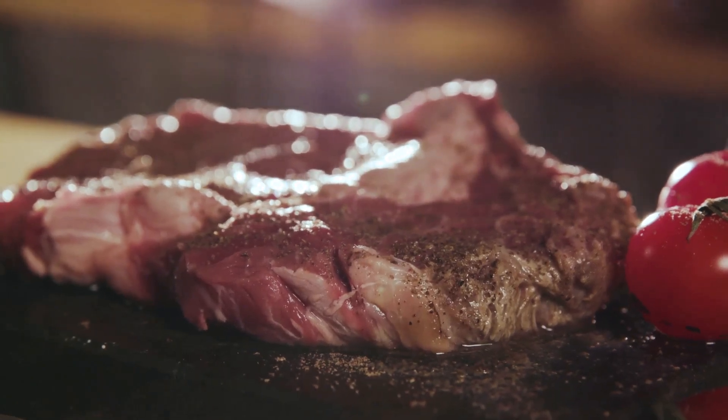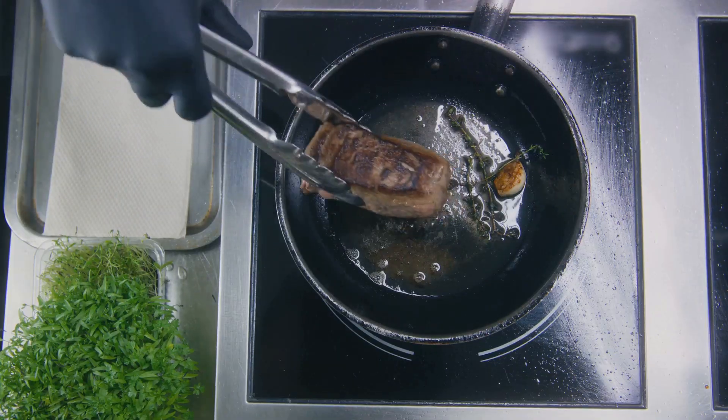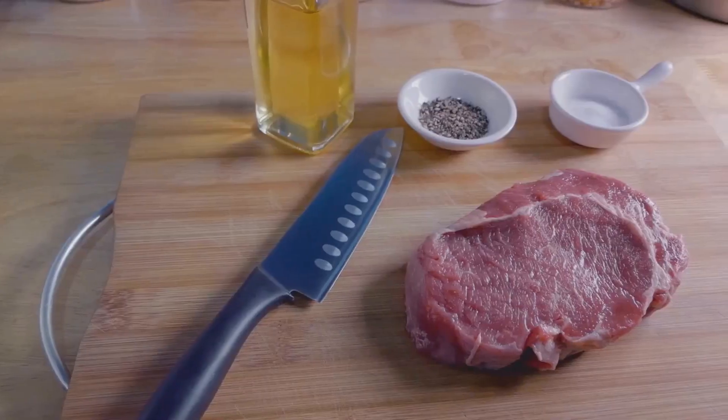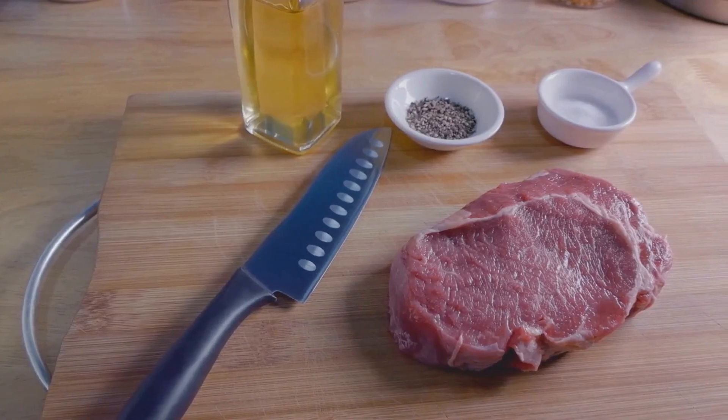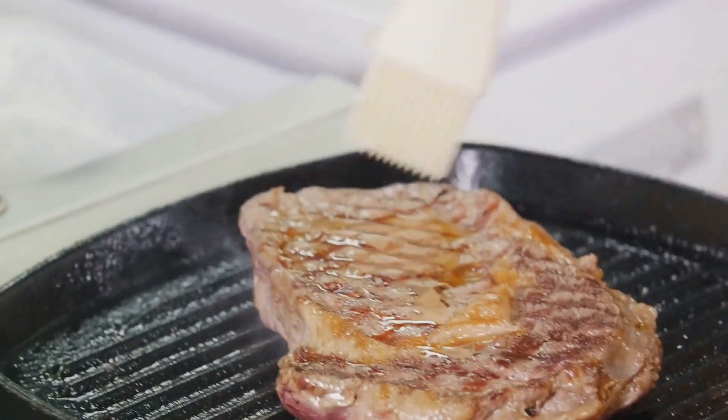Once your steak is cooked to your liking, give it a rest. Just like us, a good steak needs a break. Rest your steak for five to ten minutes before slicing. This allows the juices to redistribute, ensuring a moist and flavourful steak.